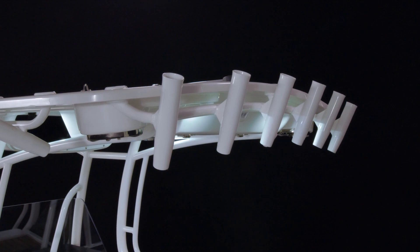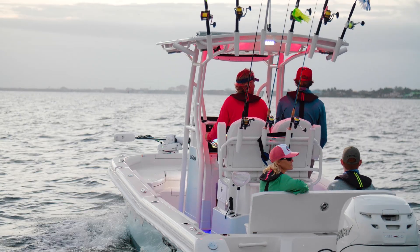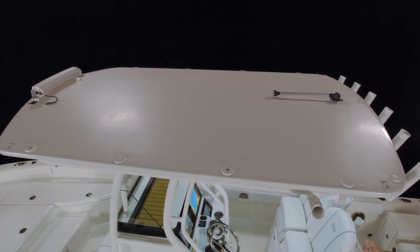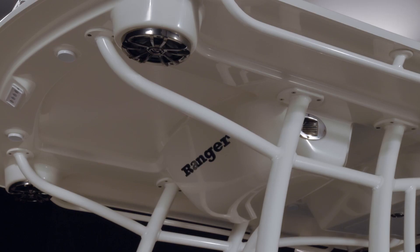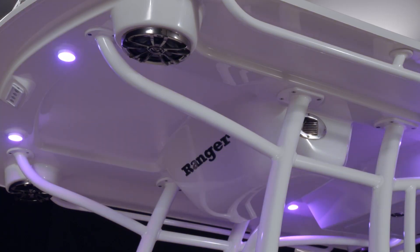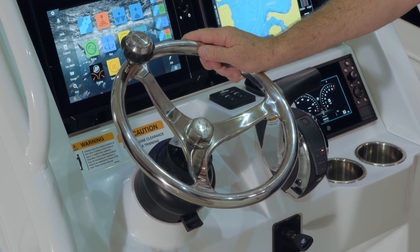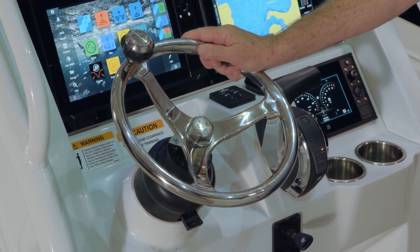The optional hard tops come with standard rod holders in the pipework — six aft facing and one each port and starboard kingfish rod holders. The optional hard tops also include multi-color LED courtesy lights and four stereo speakers. The helm wheel is an ultra premium Edson comfort grip steering wheel.